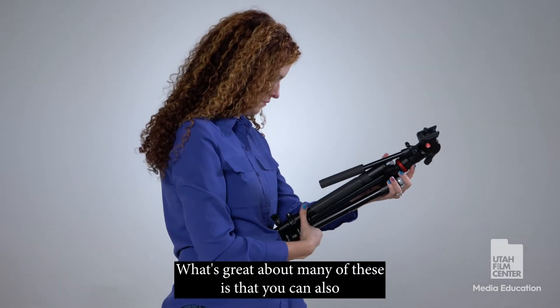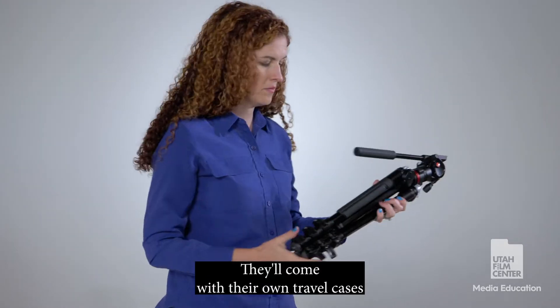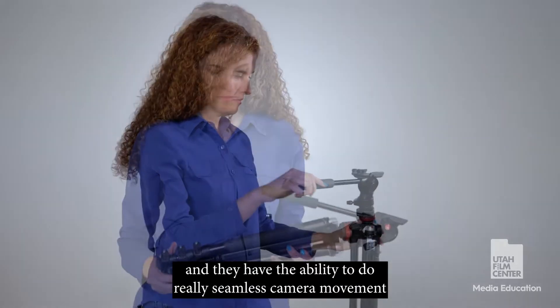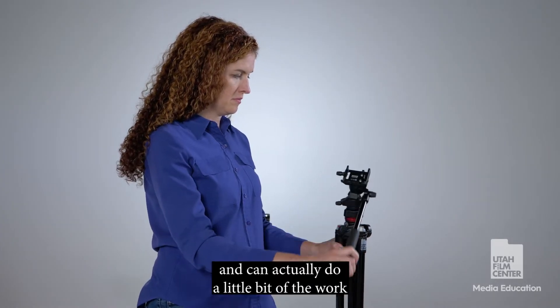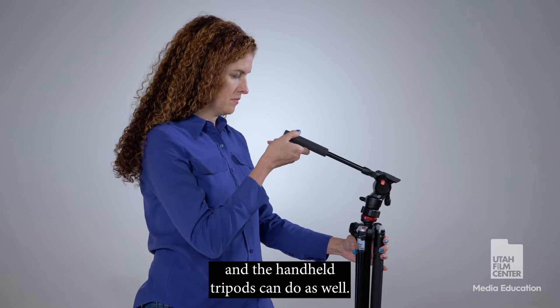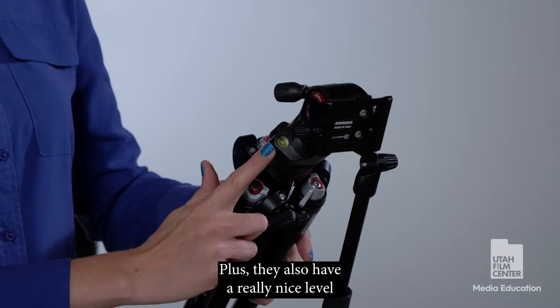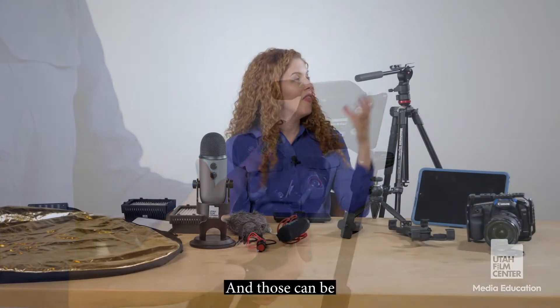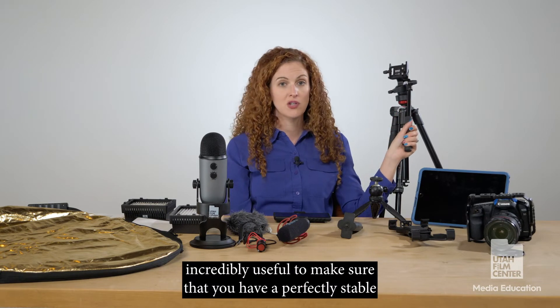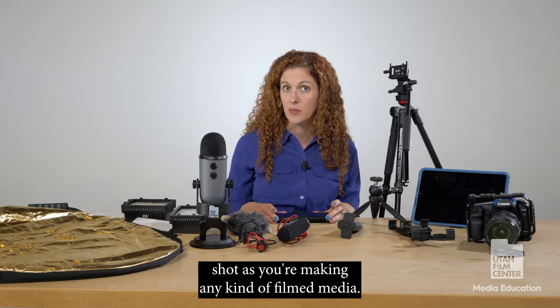What's great about many of these is that they're very, very portable — they come with their own travel cases and have the ability to do really seamless camera movement. They can also do a little bit of the work that tabletop and handheld tripods do. Plus, they have a really nice level, similar to the ones you've probably seen when hanging a picture frame, which can be incredibly useful to make sure you have a perfectly stable shot.